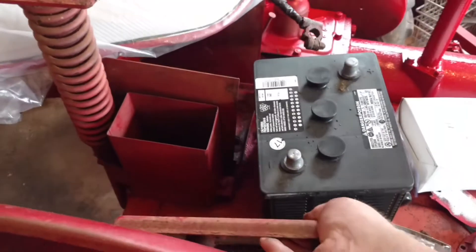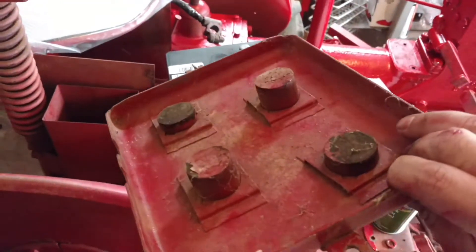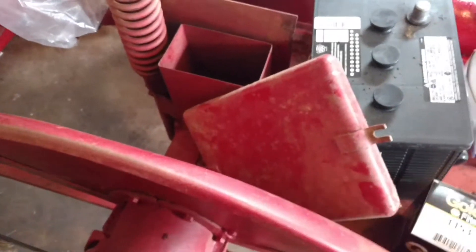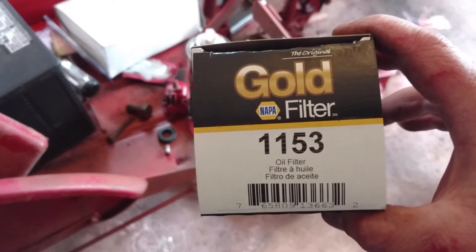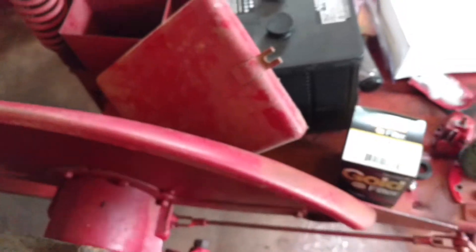The owner that had it before me finally gave me the original battery box, so I have that to clean up. And there's the oil filter I'm going to put in it — it's a Napa 1153 filter.